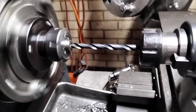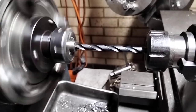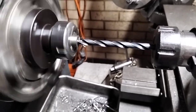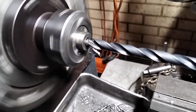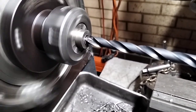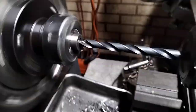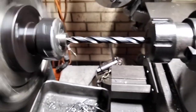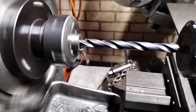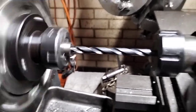It's got 110 RPM on the dial. This is just a spring cut to make sure it cuts true. Engage the feed, wait for the backlash — it's on a fine feed and a slow RPM, so that'll take a little while.